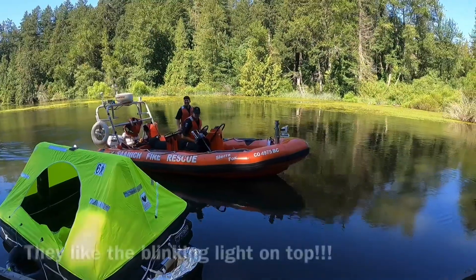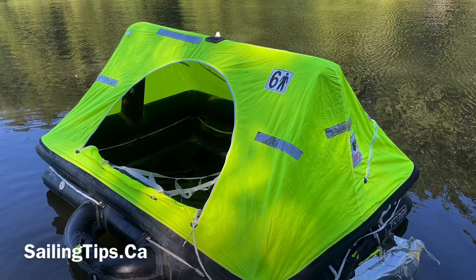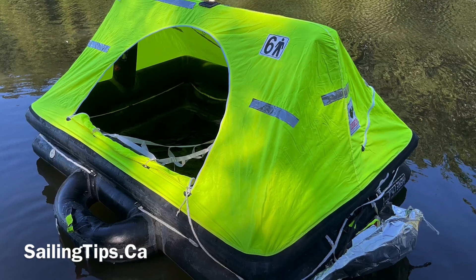Well, you put your warning signal out — the light was on. We wouldn't have come if the light wasn't on. We had many calls. This wasn't a real emergency, but in the rest of this video we're going to show you how to launch and board a life raft, describe what it's like inside, and explain a number of other useful features, hints and tips.